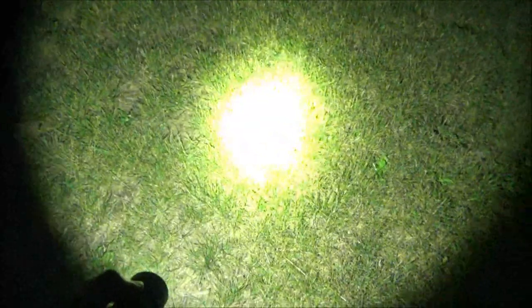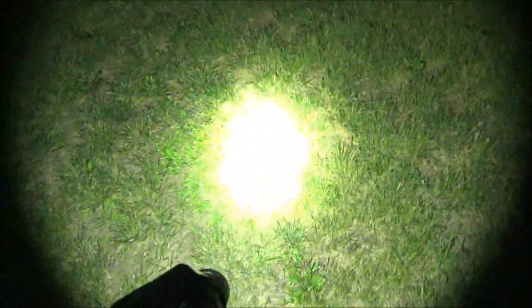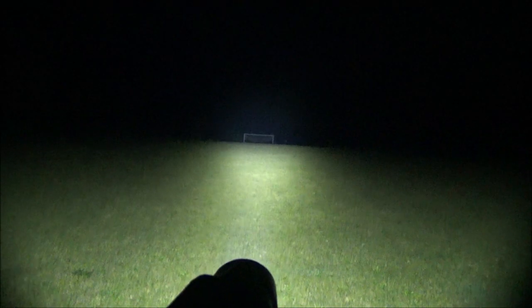We're out at the sports field. I'm standing in one goal — we're going to see how this crosses the field. Let's go turbo. Yeah, you see that. This crushes the field test. From the max beam distance, I knew that this would just dominate on the field test.